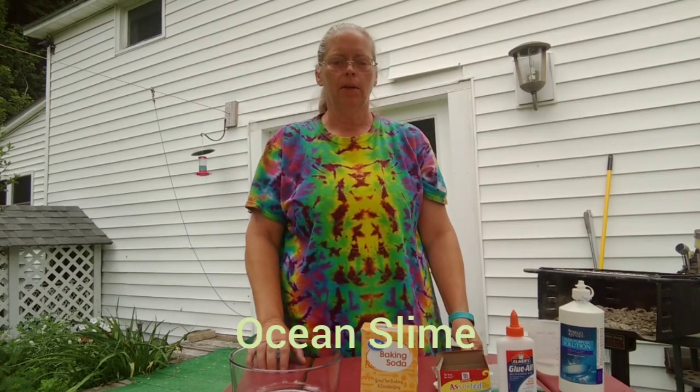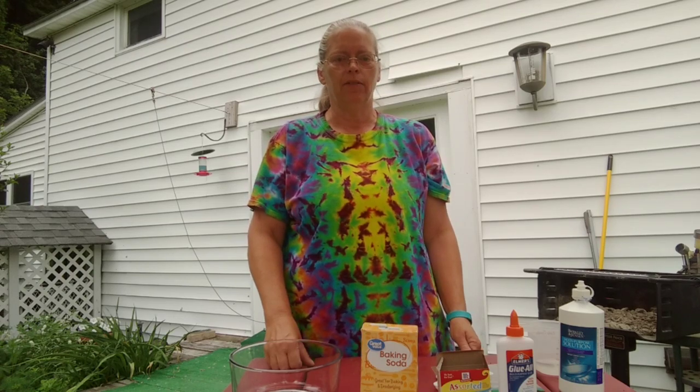Hi everybody. Today we're going to make ocean slime. Ocean slime is part of our theme with the news to you, and everybody is going to get a recipe this week in the mailings, so you'll all be able to make it yourself. I figured it would be kind of neat to try — I've never done it before.